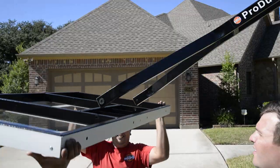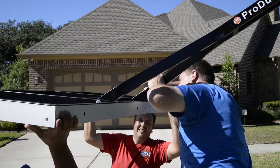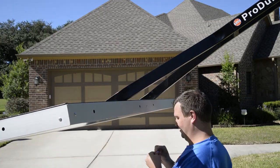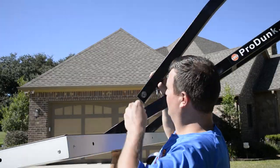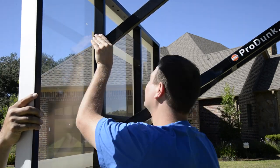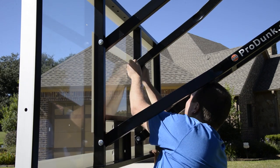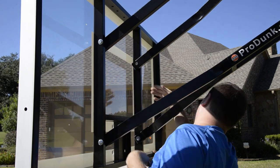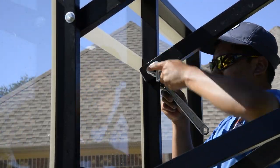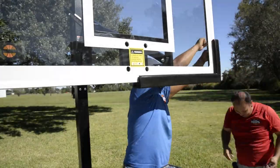Once the main pole has been secured, mount the backboard. With four capable adults, lift the backboard into place while a fifth person installs the hardware for the lower extension arm. Then pivot the backboard up and connect the two upper extension arms, securing with the hardware. Tighten all hardware. Next, install the backboard padding on each side of the backboard and tighten.